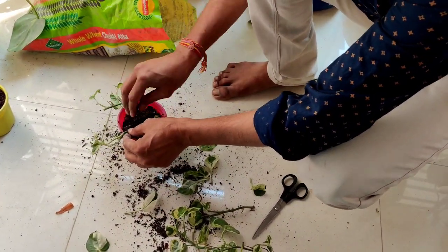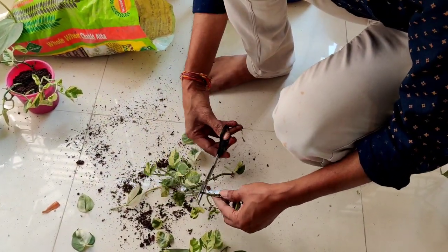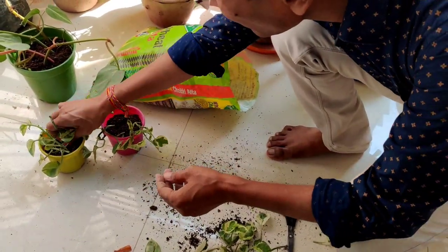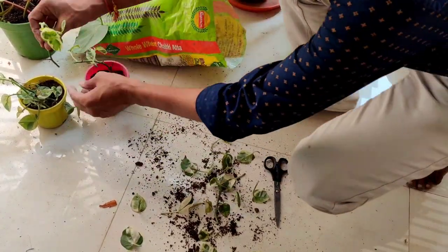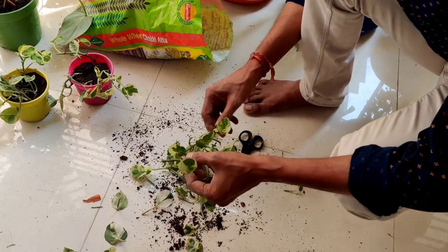Just add water, and if you want, once a month you can apply liquid mustard cake fertilizer, but that is not needed at all. This is a very nice and easy method of growing pothos or money plant — just try it in your home.